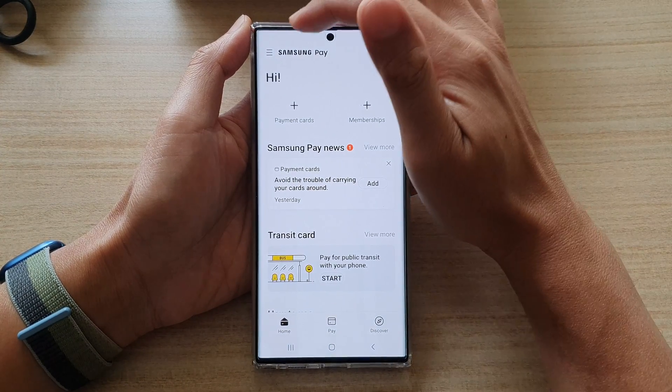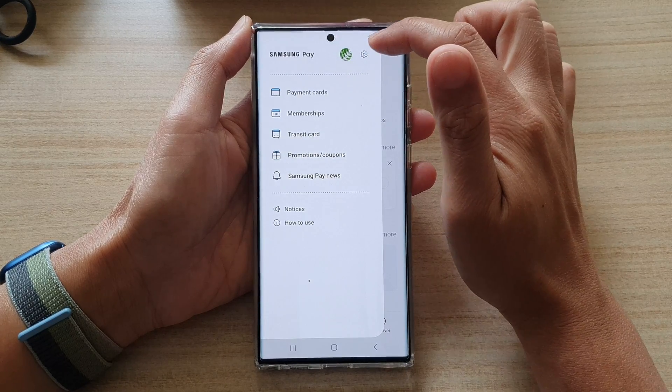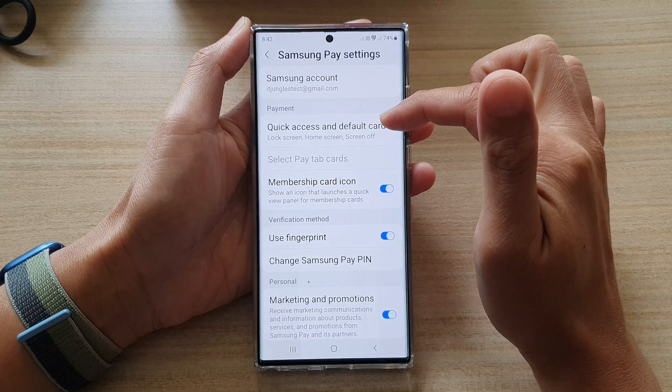In Samsung Pay, tap on the menu icon at the top. From the menu, tap on the settings icon. In here, tap on Quick Access and Default Card.